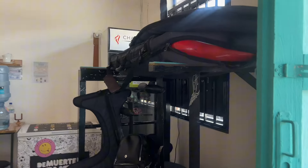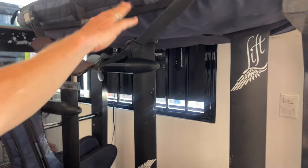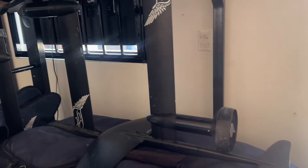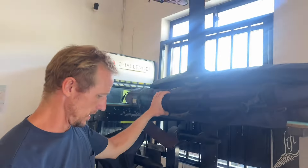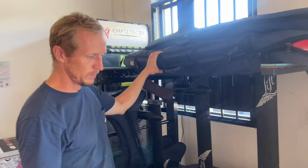These are e-foils. It's hard to see what's going on here because everything is stacked on the rack, but these are electric-powered hydrofoils with a battery that lasts about an hour and a half to two hours. They take people out and do lessons — they've got three of them, so they go out with pairs or groups of four in two shifts.